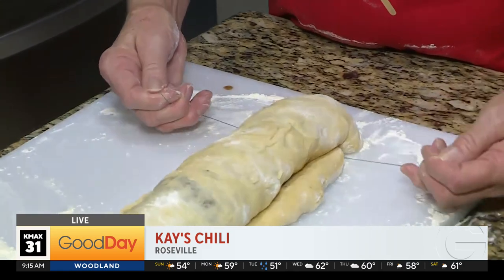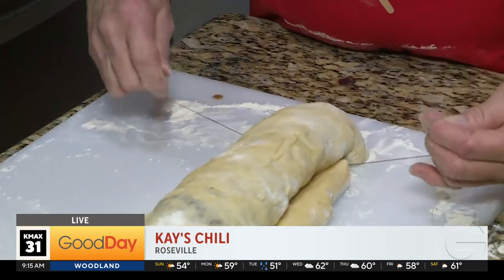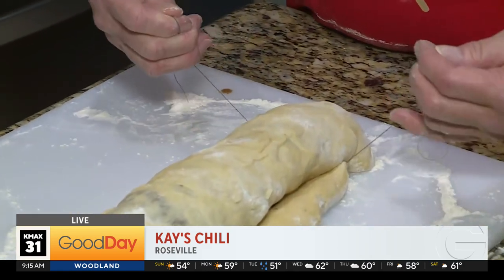Welcome back to Good Day Sacramento, out here in Roseville trying Kay's chili in this edition of Recipes from Home. You also did cinnamon rolls, because back in Logan, Kansas where you grew up, chili and cinnamon rolls was a common thing in the high school cafeteria. These are your homemade cinnamon rolls.